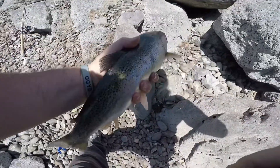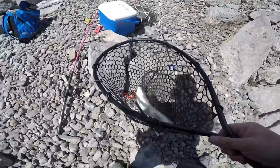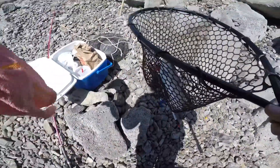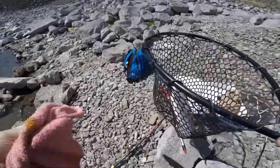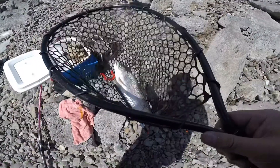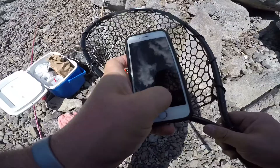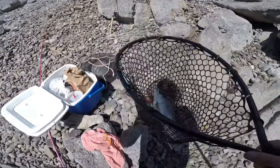That's all right, we're taking him anyway. Give you guys a nice look, put him in here and get a picture of him. Wipe my hands off a little bit. Good day so far — good day. Nice trout.